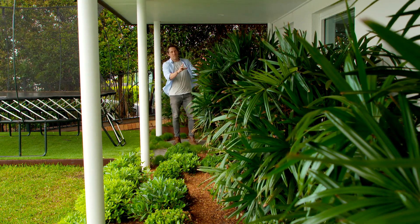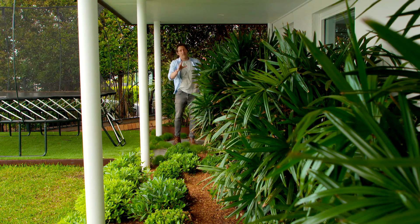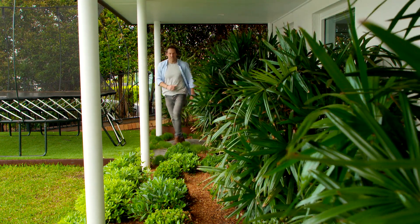They've finished it off with these raphis palms. Raphis are really good if you don't get much sun and much light, and they've transformed this alcove into a lovely tropical feel.